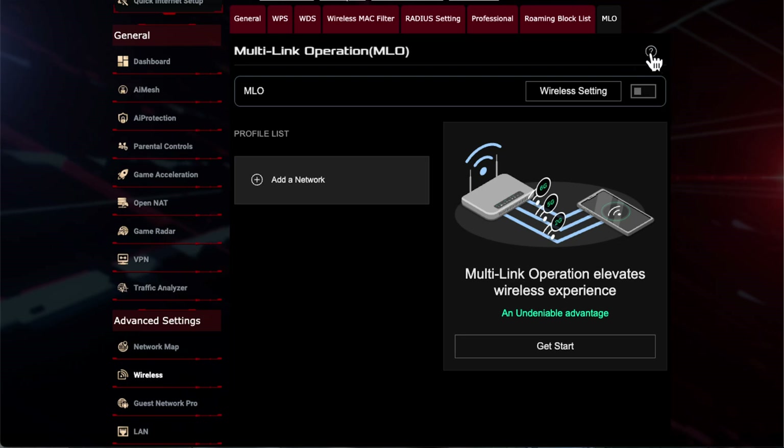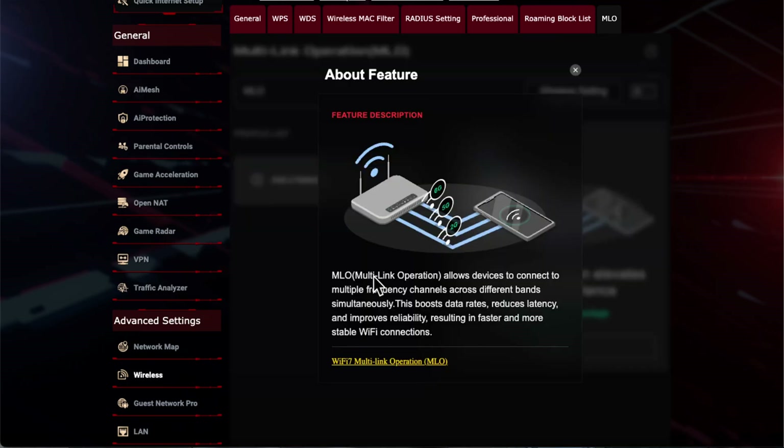There's also a help function — clicking it gives you a bit more information. MLO stands for Multi-Link Operation. Basically, your Wi-Fi 7 device can connect to all three bands at the same time, which gives you much better bandwidth and lower latency when connecting to high-demand devices.